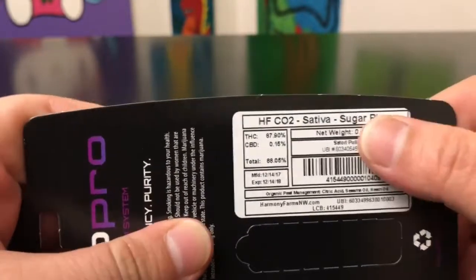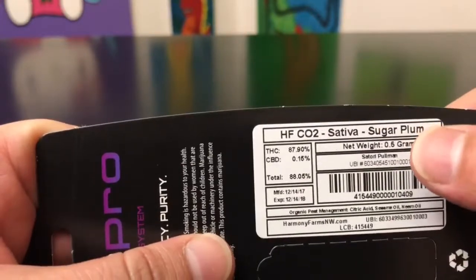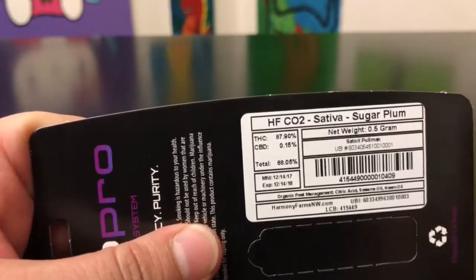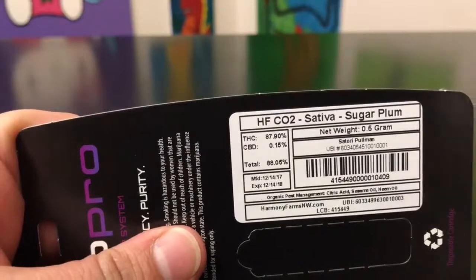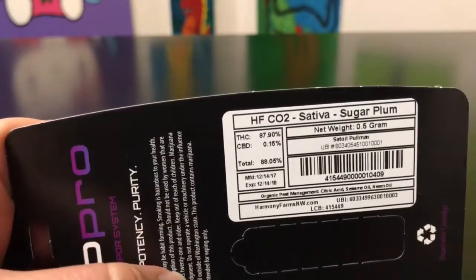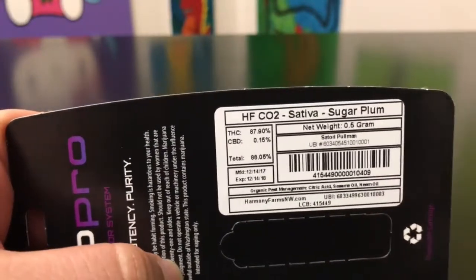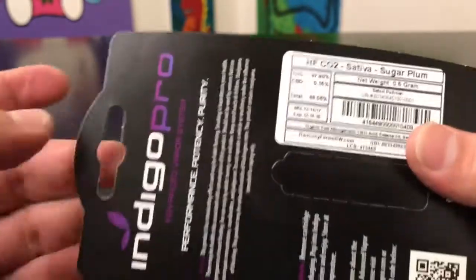One thing I will mention: I've tried three products and this will be my fourth. The first one had the flavor spot on — really, really good, one of the best tasting things I've ever had. But the last two haven't really had a whole lot of flavor, so I've been kind of disappointed on the flavor side. The high is still really, really good, but we're going to see how this one turns out.